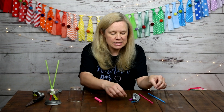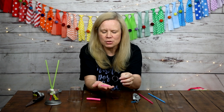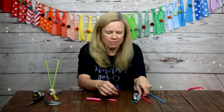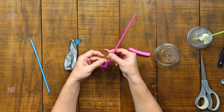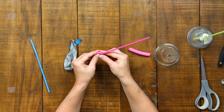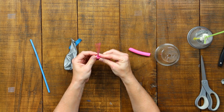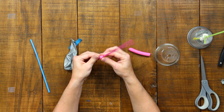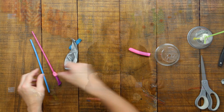Once the hole is cut, set the cup aside for a moment. Pull off some modeling clay and warm it up — it can be a little stiff and hard to work with at first. I'm going to make it into a little snake shape. Then I'll place one of my small balloons over a straw and wrap the clay around the top of the balloon where it meets the straw, so that no air can get past the clay seal.